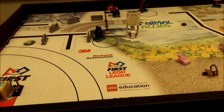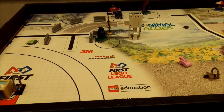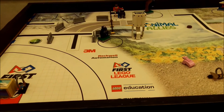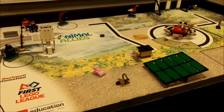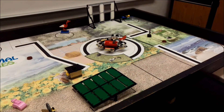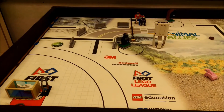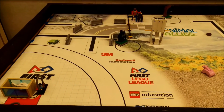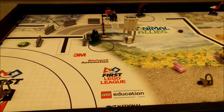Depending on how much space you have, you can bring your FLL Animal Allies mat and all of your models so that you can practice in your pit area. Some qualifying events, depending on where you go, can have practice tables available. So depending on your team's preference, you can bring your own mat and models if you don't want to wait for the practice tables.